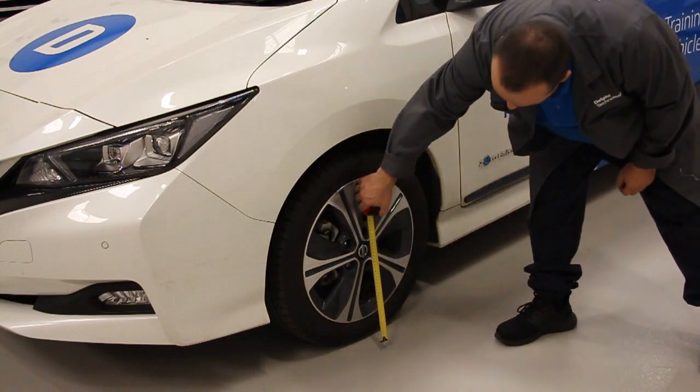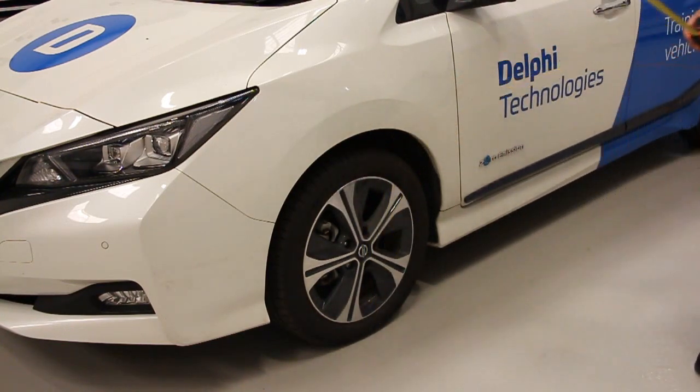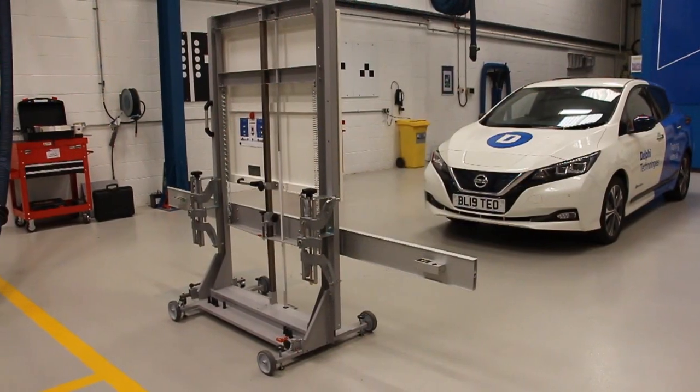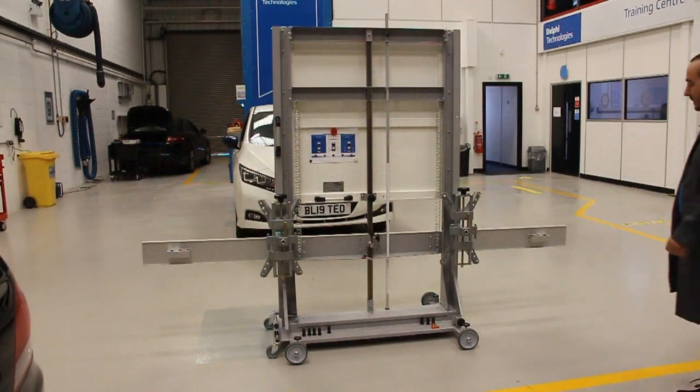First, measure the distance from the ground to the center of the wheel. We will then use that measurement to adjust the cross beam on the calibration frame. This speeds up the positioning process and ensures the highest levels of accuracy.